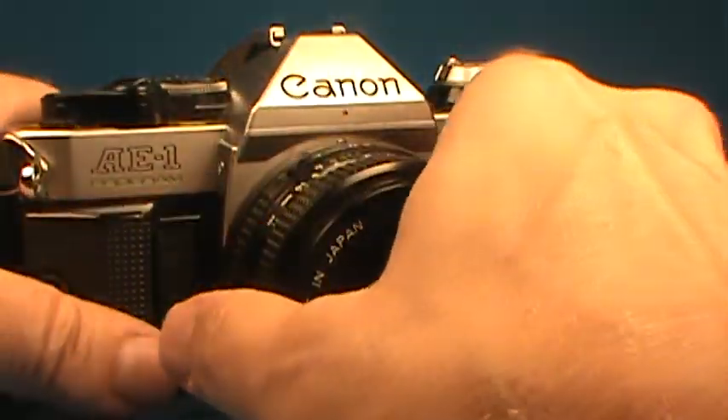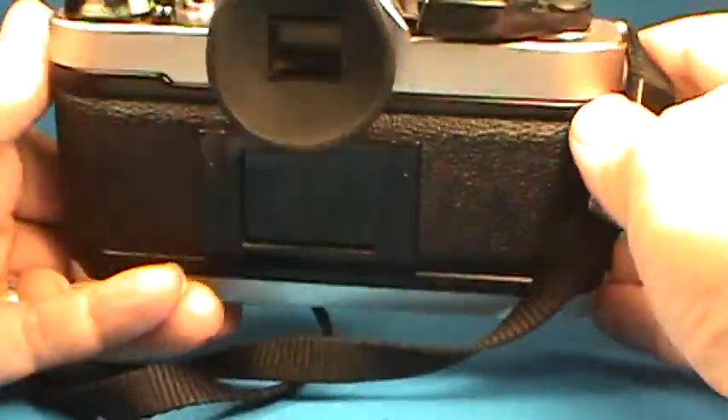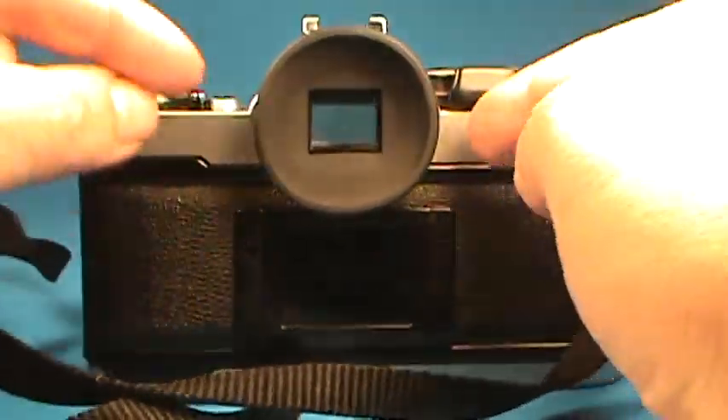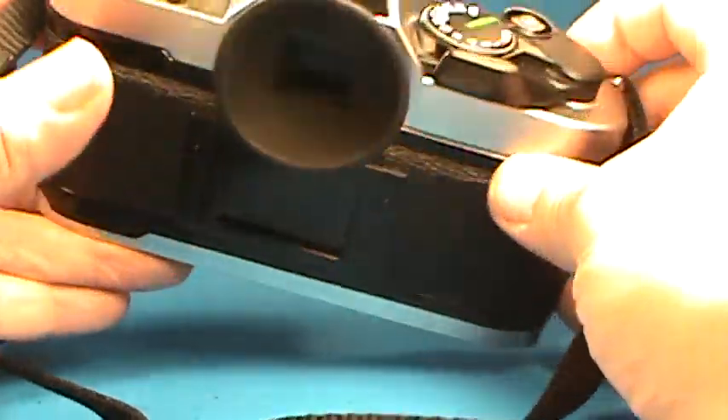This camera is in quite good cosmetic condition. It's got the Canon pliable rubber eye cup on the back. Those are often very stiff and rigid and not nice, but this one is in good condition.